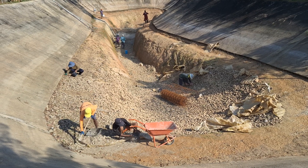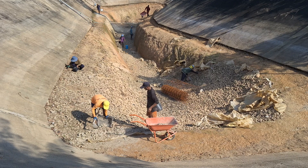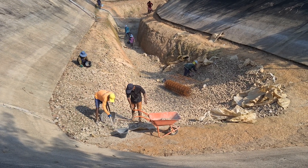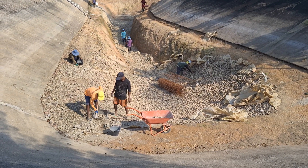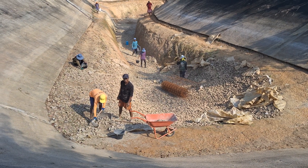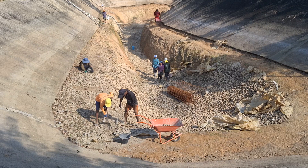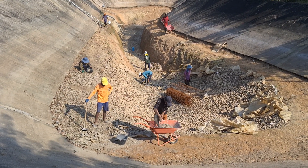Two years ago we attempted to seal the lake with a layer of plastic and stone on top of it, but it didn't work. So we're reusing all the stone from back then to fill in as much as we can and make the sides as sloped as possible. It's looking pretty good, it's going to work.